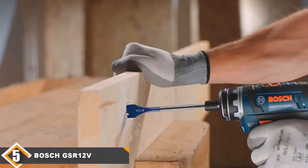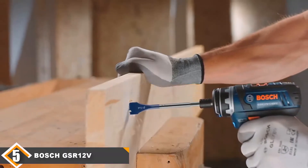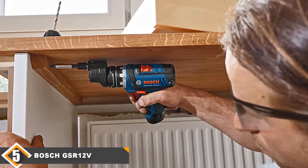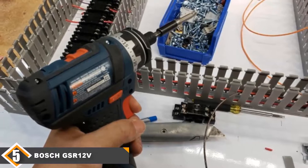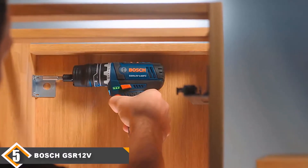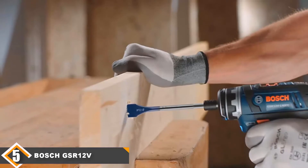Finally, at number 5 we have the Bosch GSR 12V-140FC 5-in-1 FlexiClick 12V Power Drill. The Bosch GSR 12V-140FC is a 12V 5-in-1 multi-head cordless drill with 2-speed settings capable of delivering 265 inch-pounds of torque. The 3/8-inch locking hex chuck is designed to lock hex bits in place for powerful drilling. An inbuilt LED light features an afterglow function which keeps the light on for 10 seconds after the drill powers off. Included components are: keyless chuck attachment, locking bit holder attachment, right angle attachment, offset angle attachment, two 12V max lithium-ion batteries, charger, and a carrying bag. The right angle attachment makes drilling in hard-to-reach spots super easy, and it can be combined with any of the three other attachments — such as the offset angle attachment for precise work close to edges. Both rotate to 16 positions without having to be removed. The battery can be hard to remove, and the drill is not designed for professional use.